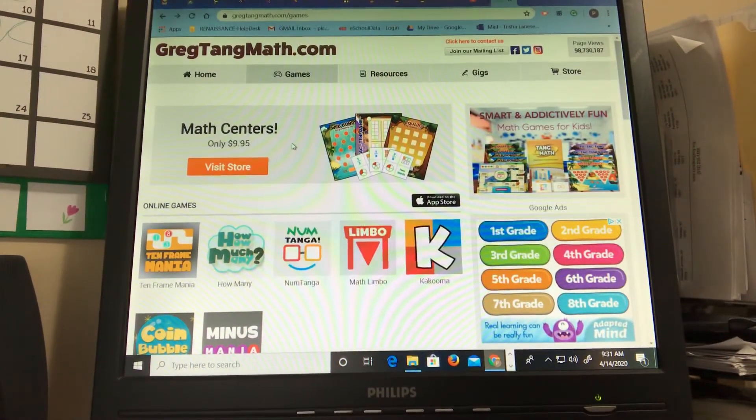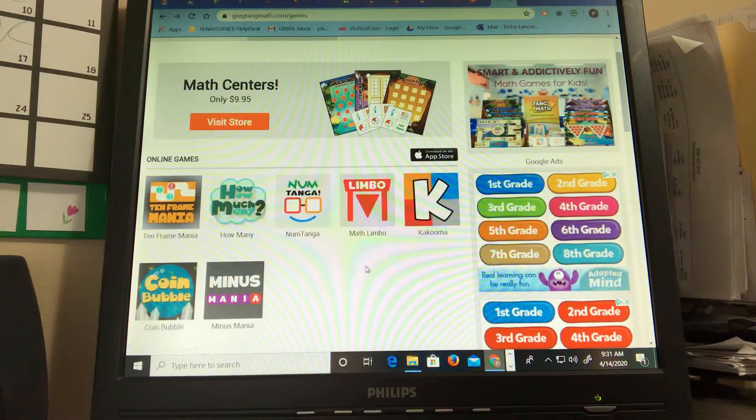Hey everyone, it's Mrs. Lanisi. Today I wanted to show you guys how to play a game on GregTangMath.com. If you click on games right here you will get a bunch of choices for online games. I have made videos already for Ten Frame Mania and Math Limbo, and today I'm gonna make a video for you of NumTanga.